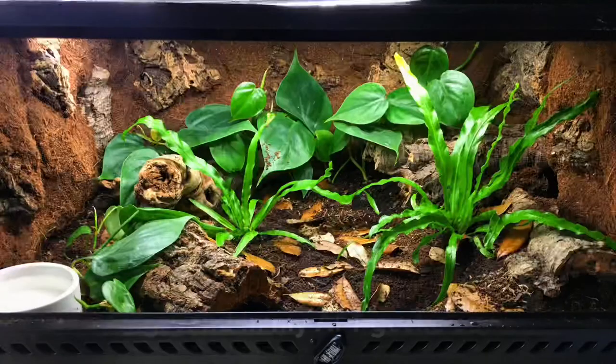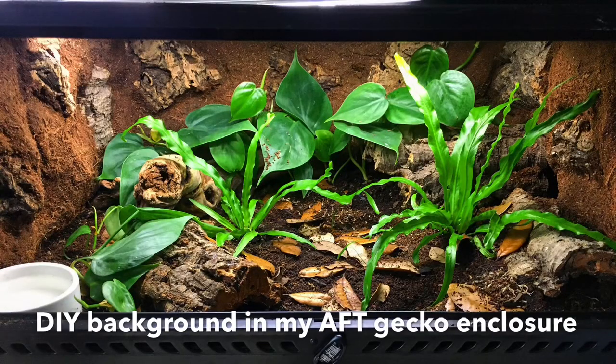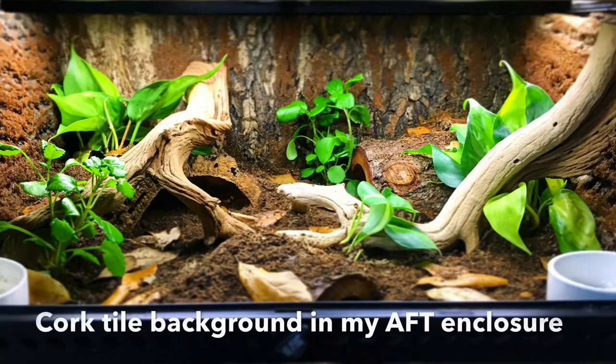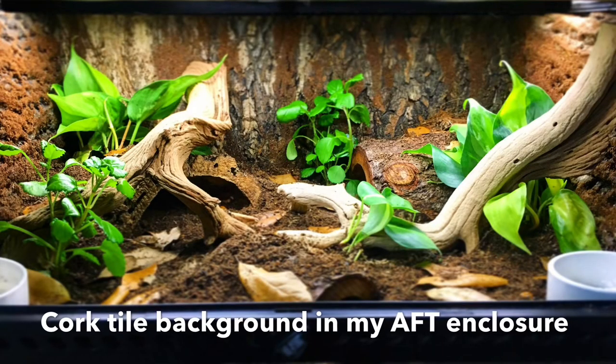Another great way to offer enrichment is a DIY background or even just a textured background. You can use the styrofoam ones that come with Exo Terras, make your own out of excavator clay, or use expanding foam, silicone, and eco earth. You could use cork tiles, forest floor tiles — all kinds of things to offer a textured background so your reptile can climb up the back and sides of the enclosure, taking it from a flat plane to having enriching sides and back as well.